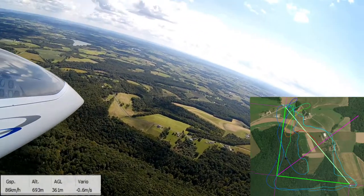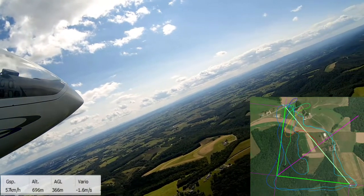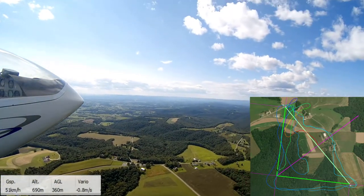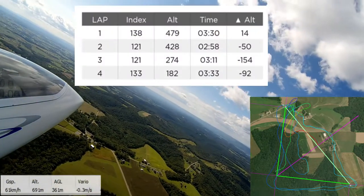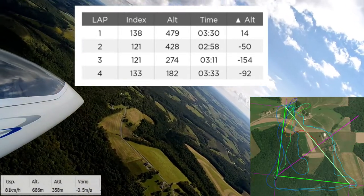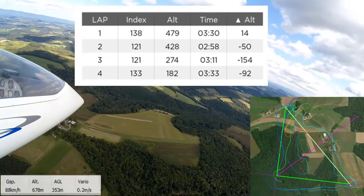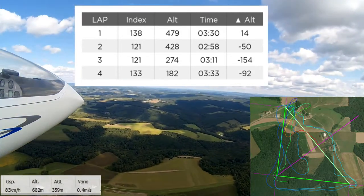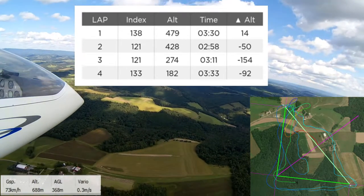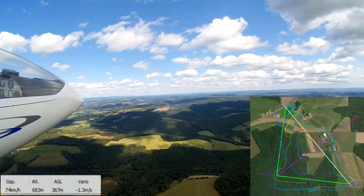One of the pieces of information that Albatross can give you after your flight is how much altitude you gained or lost on each lap. I pulled that up as we're doing this downwind leg. On lap one, I actually gained 14 meters — which sounds about right. On lap two, I lost 50 meters. And now that we're coming around on lap three, just passing turn point two, by the time we finish we'll have lost 154 meters.